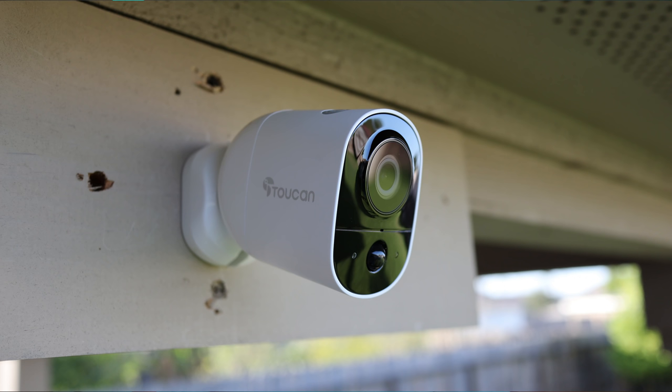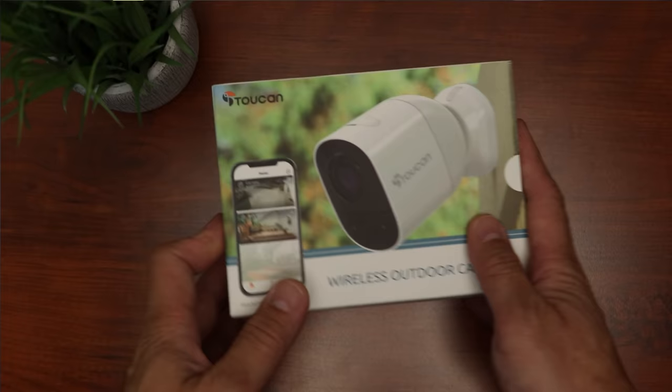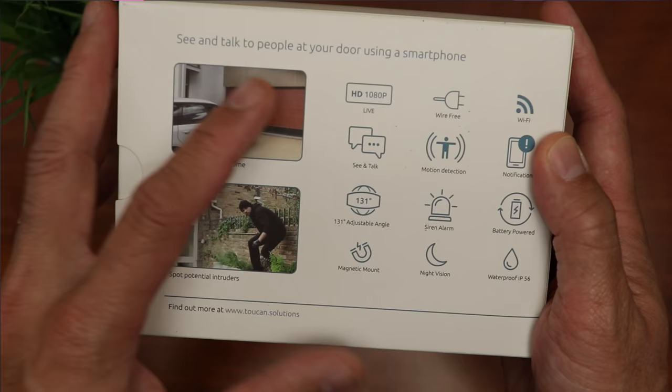Hello guys, Lifehackster here. Today will be the second installment of my Toucan camera review, and we will check out their wireless outdoor camera this time. I reviewed their video doorbell a while back and we'll link it down below if you want to check it out. So today we'll do the unboxing, check out the features, set it up and do the installation. We will then check out the video and audio quality, do the usual battery of tests and see if this outdoor camera from Toucan will be a good choice for your Wi-Fi security camera needs.